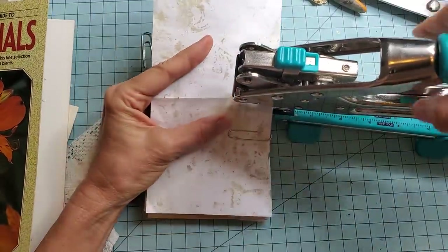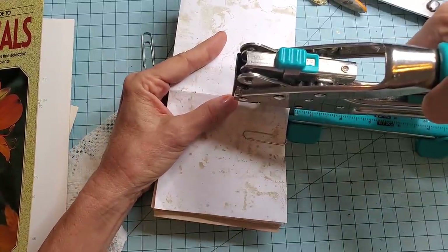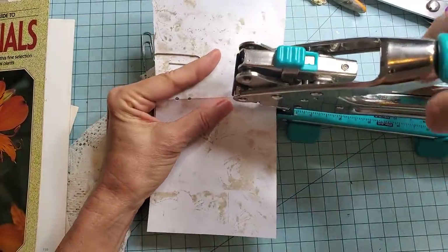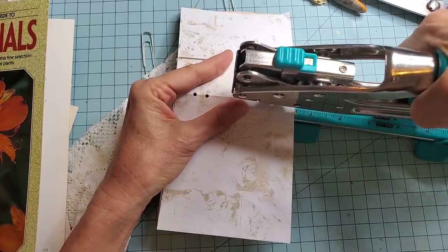That's probably one of the biggest things in junk journal making — keeping track of which is the front facing you. Because if you go off on a tangent, that's where everything goes awry. So let's see if we can keep it all together. There we go — we have our holes.